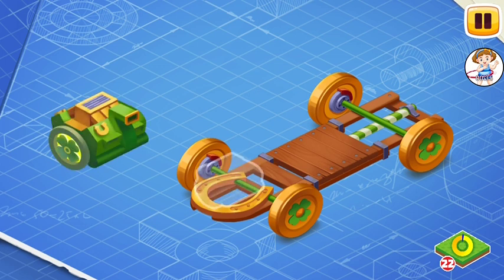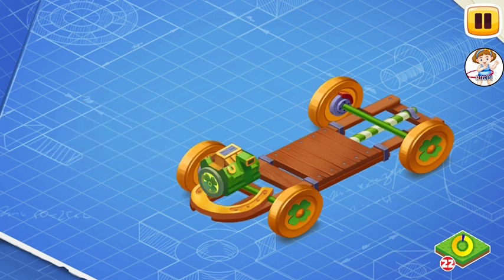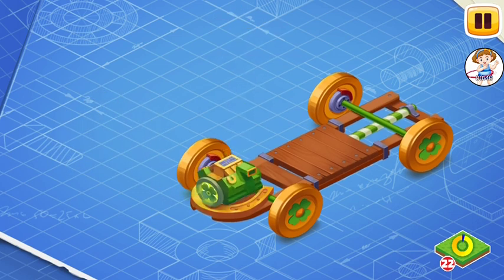Let's install the engine of eternal luck. The engine turns the golden wheels of the pickup, ensuring incredible luck on the path of the leprechaun.